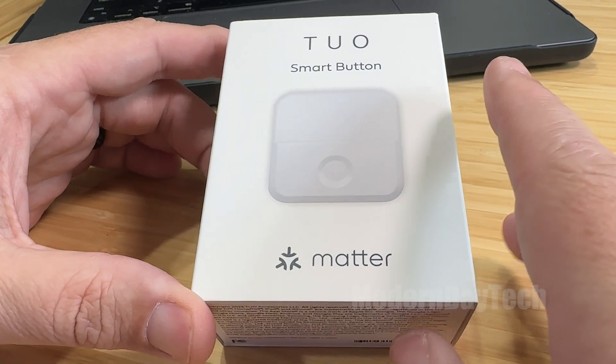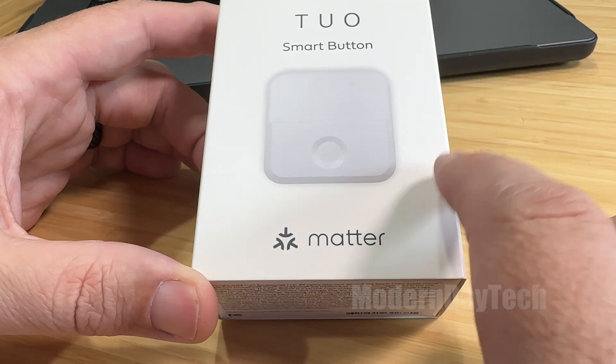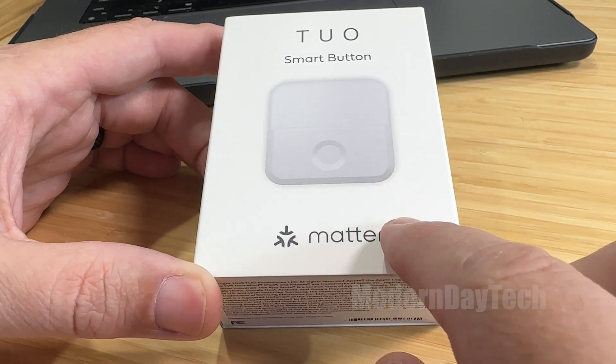Hey friends, it's Eric and today we're going to do a quick unboxing of this Tuyo smart button. This is the very first smart button that I know of that works over Matter.